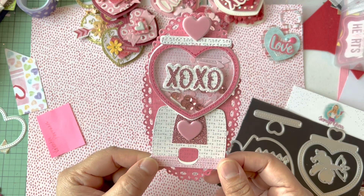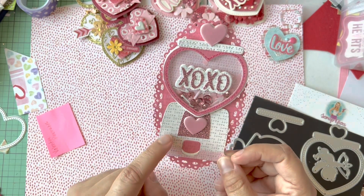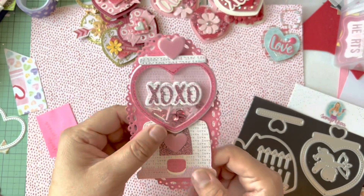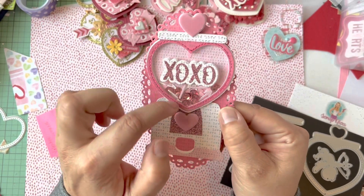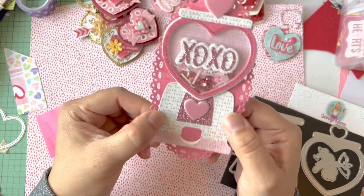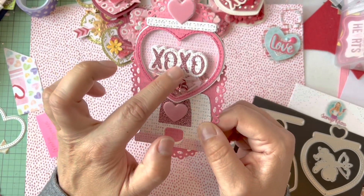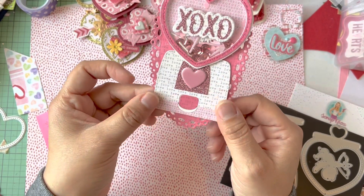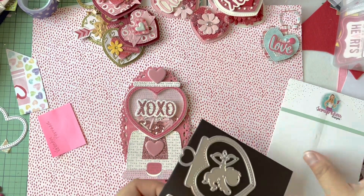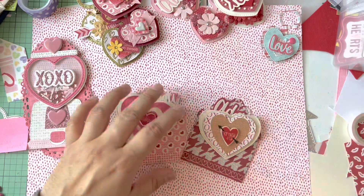This is the base of the gumball machine that I bought last year around Easter time because I wanted to make the bunny version, but instead I made a goldfish bowl with the top part. I love the colors on this one. I did some stitching — I've been messing with my sewing machine to get it to work — but I love how it turned out. I also used some random stickers that matched, and glitter paper from my stash. I think I'm more of a mauve-pink fan than anything else.